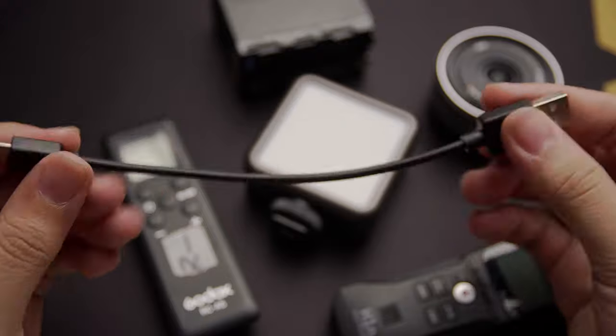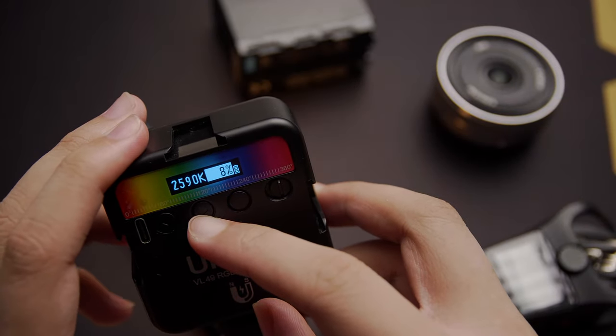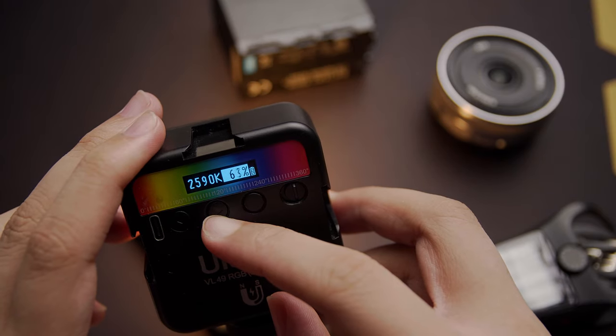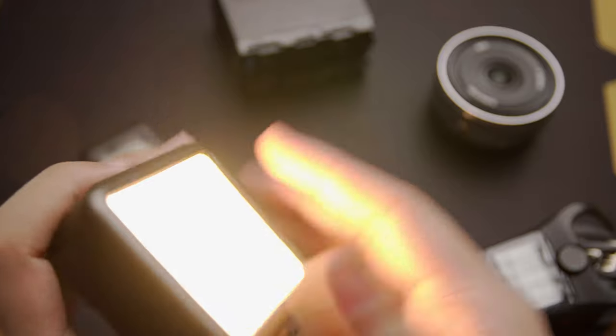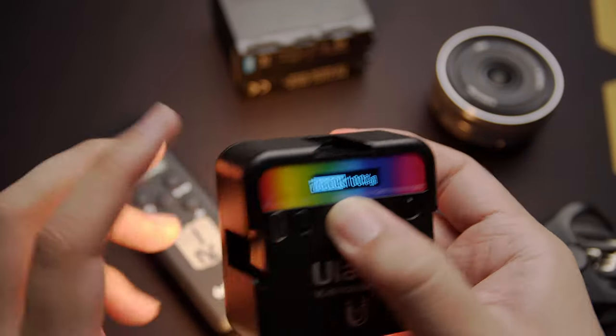It comes with a USB Type-C cable as well. The brightness goes really high — you can really crank this up to 100, but I never use it at 100. I mostly use it at 10, 25, or 50. At 50, the battery life is pretty insane — it reaches around three to four hours, and the charge time is really good, around an hour or two from zero to 100.